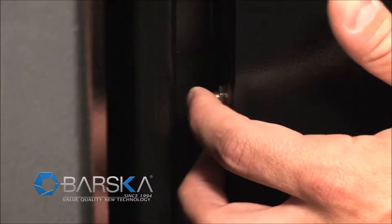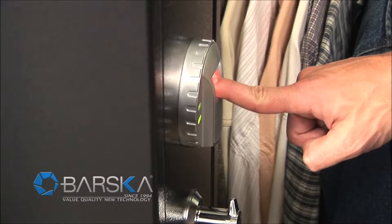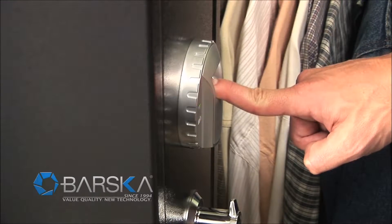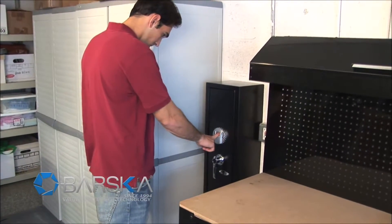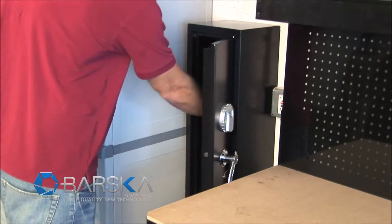To program your fingerprint, simply look for the button on the inside of the door, press it and wait for the beep. When the first beep is heard, press your finger to the sensor plate. When the second beep sounds, you're done. The safe also has a silent mode, which mutes audio notifications, allowing you to quietly and covertly access your safe.